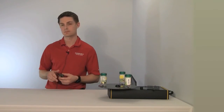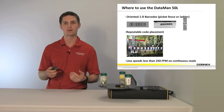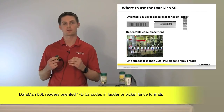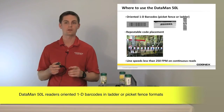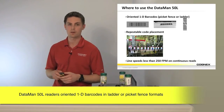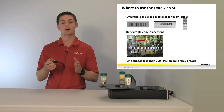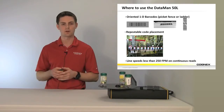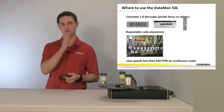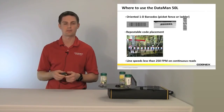Just let us know about your applications. I want to talk about where to use the 50L. Really you want to make sure that it's a well-oriented 1D picket fence or ladder barcode. What I mean by picket fence and ladder is: if you look at a barcode, it's either going to be horizontal if it's picket fence. We call it that because the narrow widths in the barcode look like a wood pallet on a picket fence.